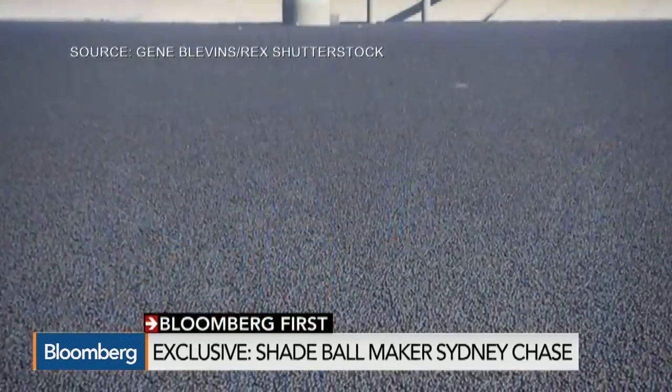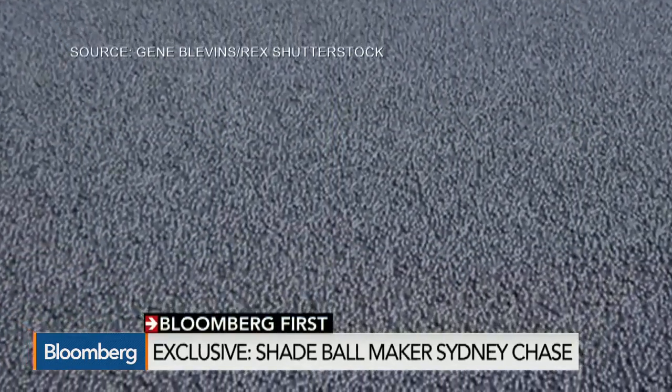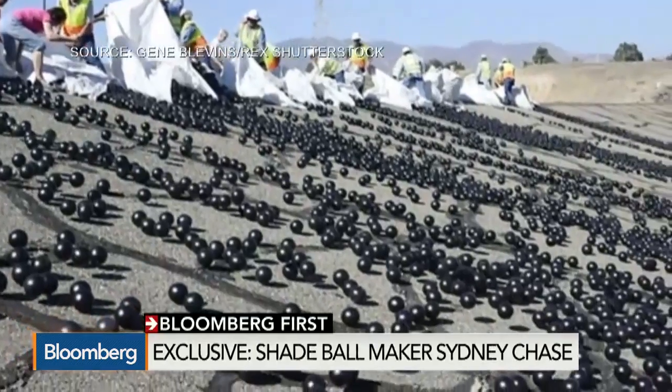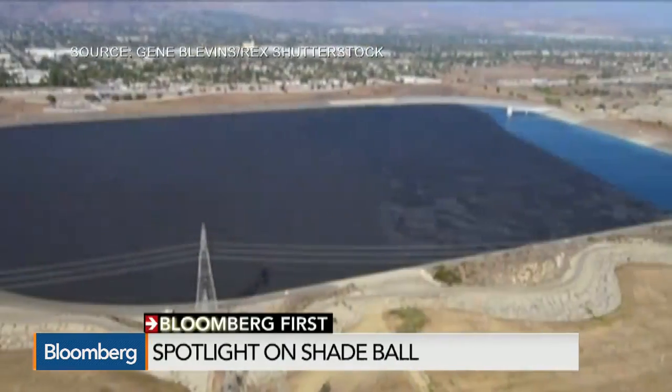Our product rises and falls with the water and adapts to irregular shaped areas — say your reservoir wasn't completely square, that's where our product differentiates itself. The end users are incredibly vast: agriculture, mining industry, petroleum industry, and wastewater treatment plants.